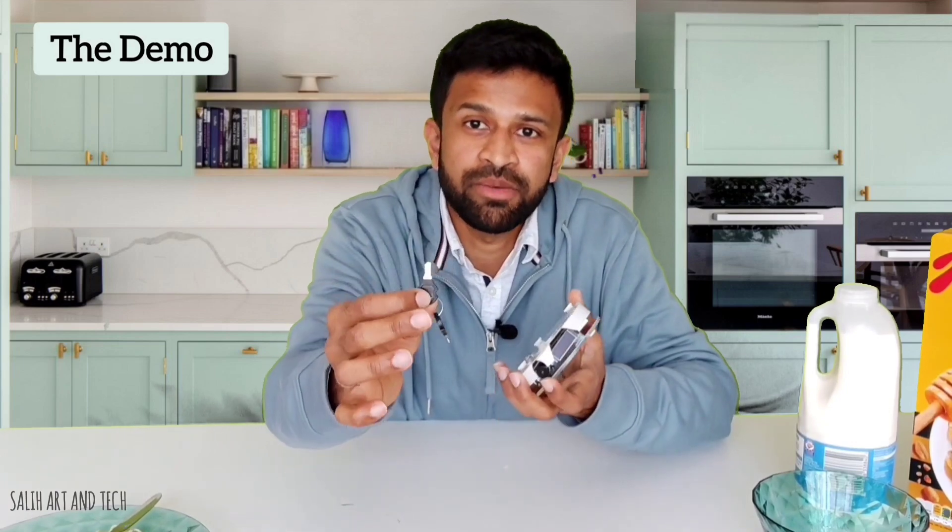So now I will give you a quick demo. To turn on and turn off this device, it requires a key. Only parents can have this key. This is to make sure kids don't turn it off by themselves while eating.